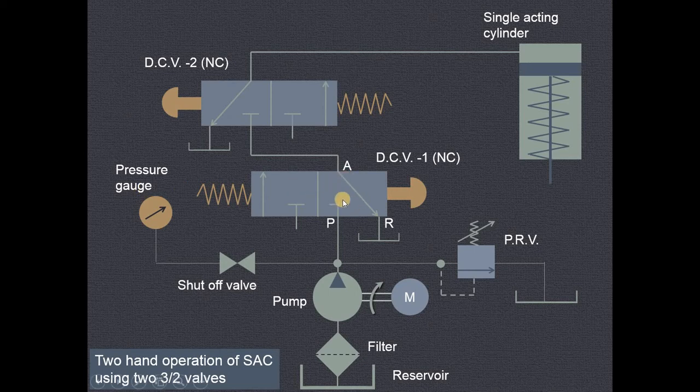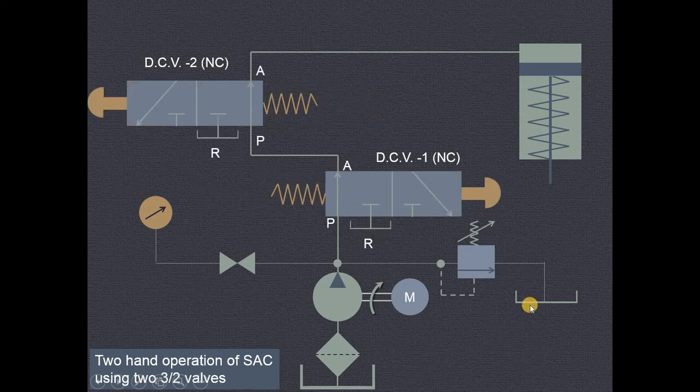For this particular arrangement we have this particular normally closed position. When the operator presses the push button, the first direction control valve will be in the left envelope mode and the second direction control valve will be in the right envelope mode — now both are open. The pump port P is now engaged with cylinder port A on both valves, and the fluid will be admitted on the cylinder side of the piston, moving from top dead center towards bottom dead center, compressing the spring along with the piston rod.